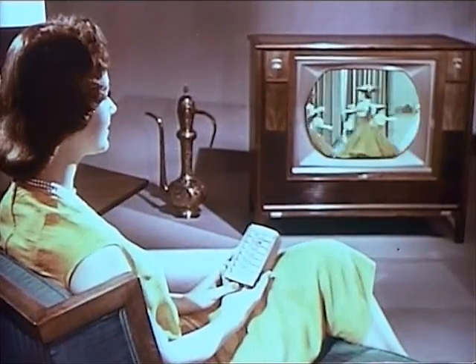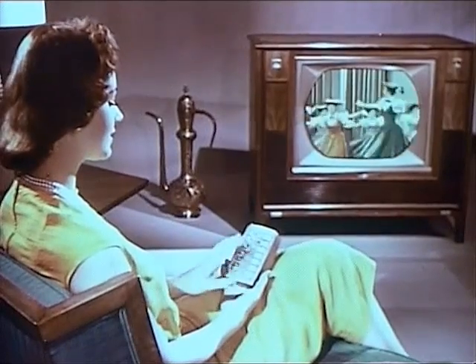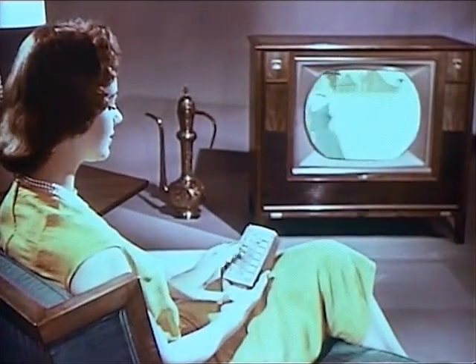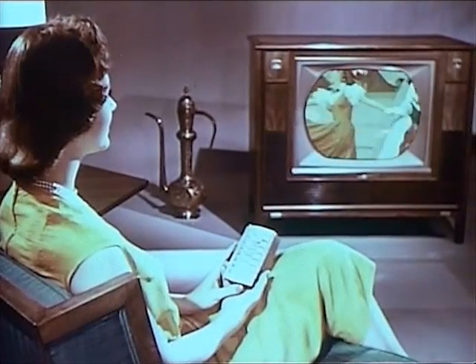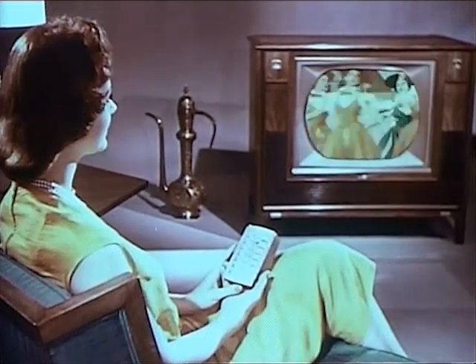Right at your fingertips. Adjust brightness. Lighter. Darker. Like all the controls on this remote unit, the volume is fully variable.